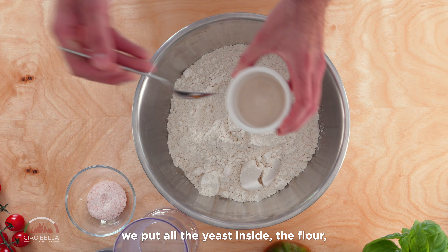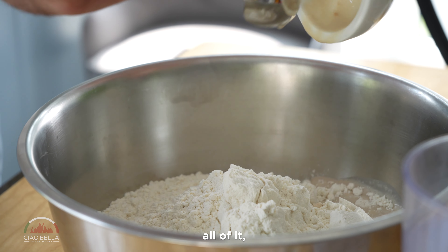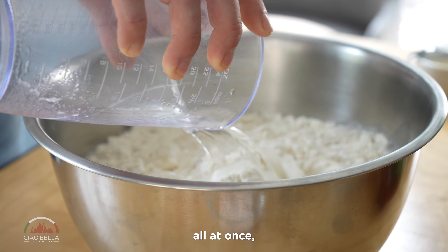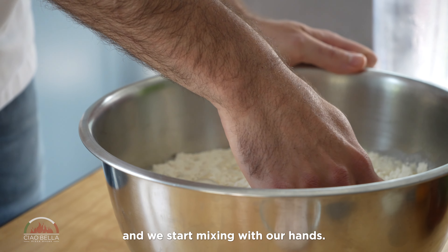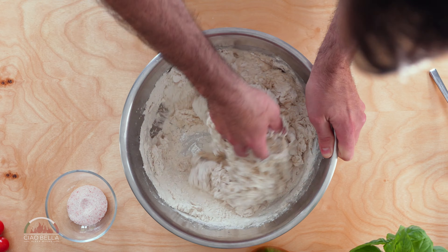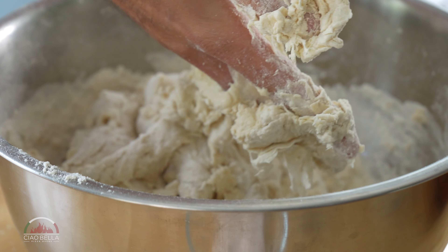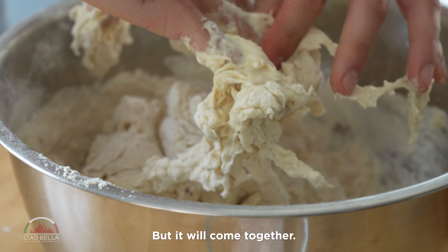We put all the yeast inside the flour, all the water, all at once, and we start mixing with our hands. At this point it will be still very very sticky, but it will come together.